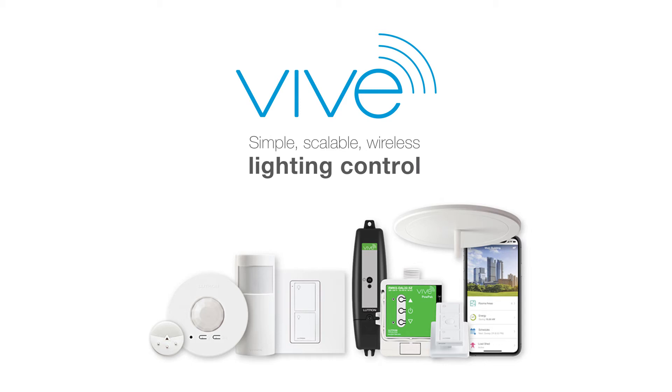Vive. Simple, scalable wireless lighting controls for new and existing commercial buildings. Today we're unboxing a Pico. This device is part of a Vive system. Vive works as a simple system.